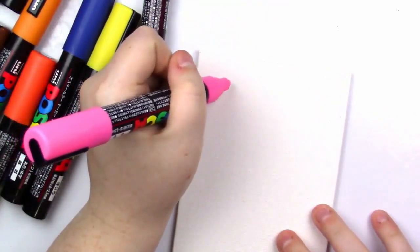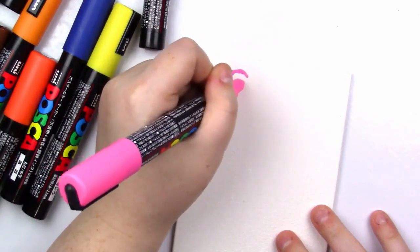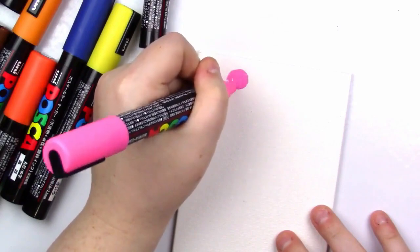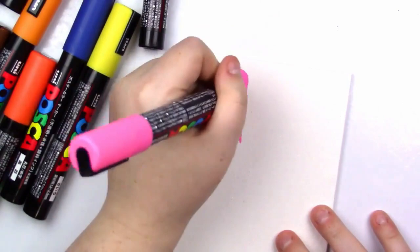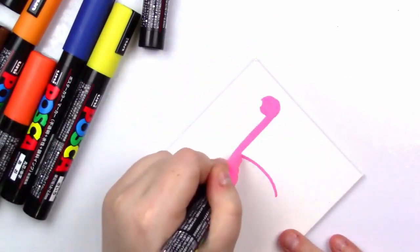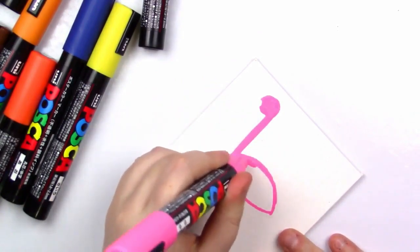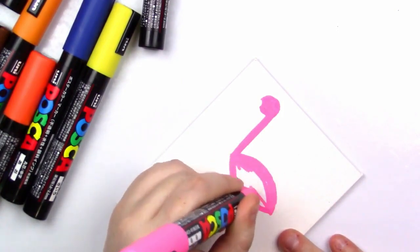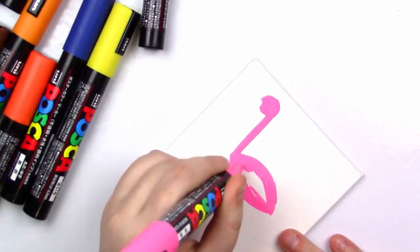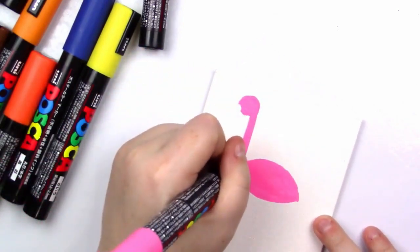I've been playing with these quite a bit and they're really fun — so thank you, Katie, for sending me these. I'm going with no reference, which is always a terrible idea, but why not? I was actually going to buy more colors of these at Blick when I went, but they only had the colors I already have, and I didn't really want to buy repeats, so I didn't.